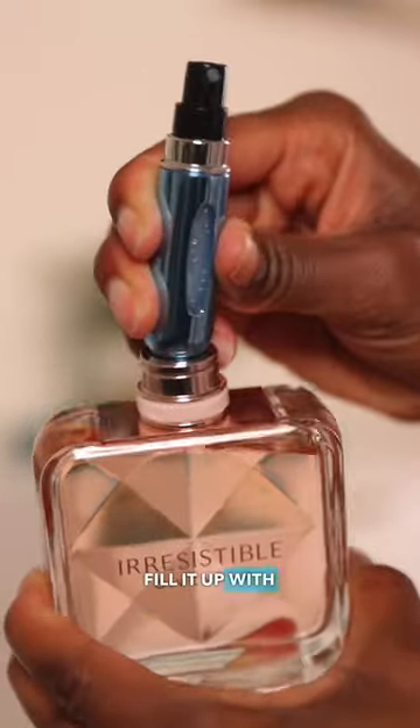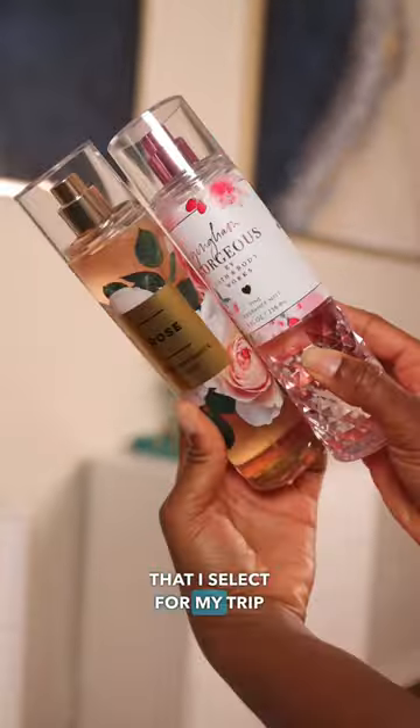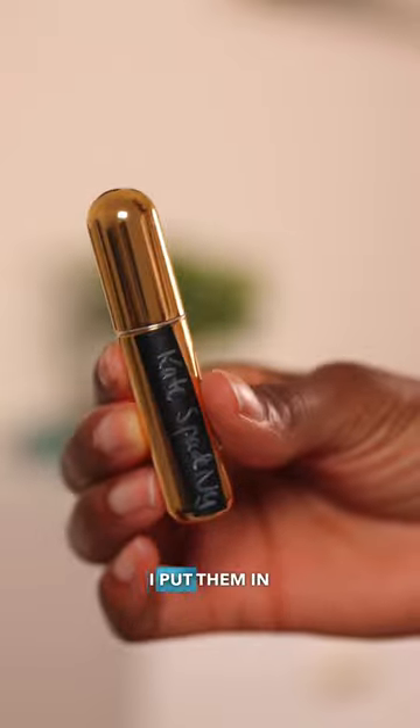Then you can go ahead and fill it up with the perfume that you're taking on your trip. I travel all my perfumes that I select for my trip within these travel size atomizers. Fill them up, then I label them, and then I put them in a bag.